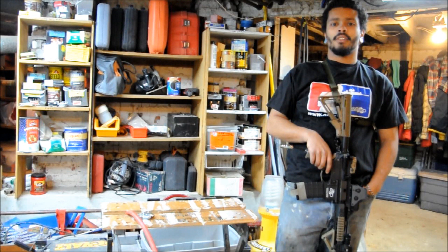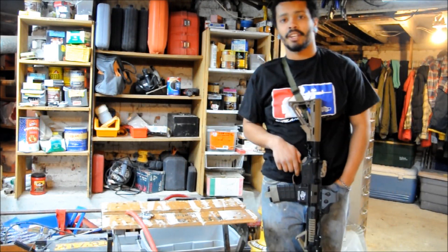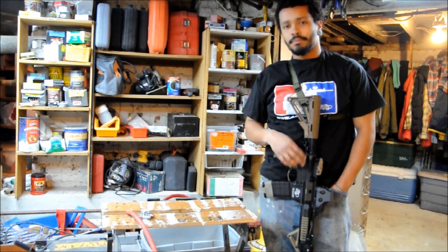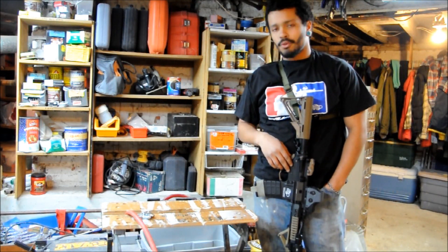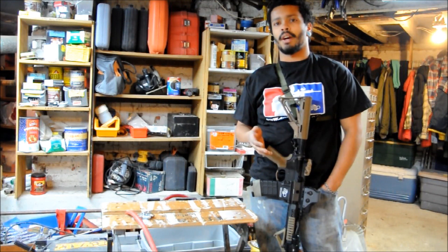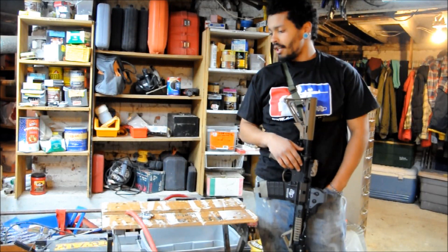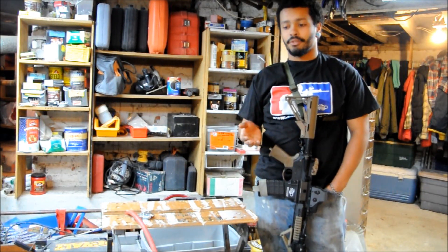Hey, what's up, guys? I know it's been a long time, but I'm back and hopefully I'll get back into making videos a lot more regularly. But anywho, I got something to show you today that I'm sure a lot of you already know about or have done yourself, but I know that there are a lot of you out here who are wondering and who have asked questions about this on various airsoft forums, so here I am answering the question.